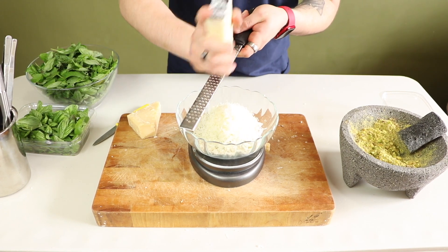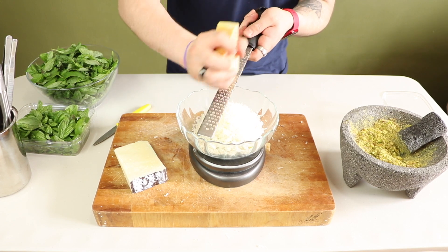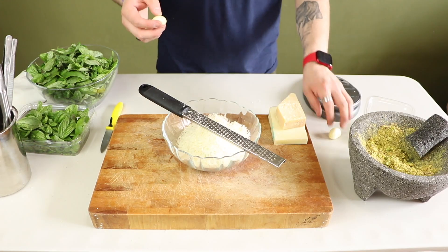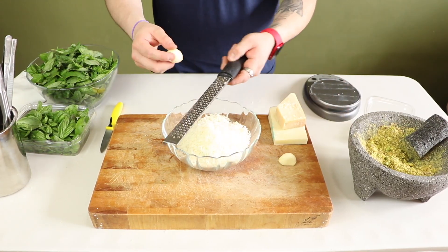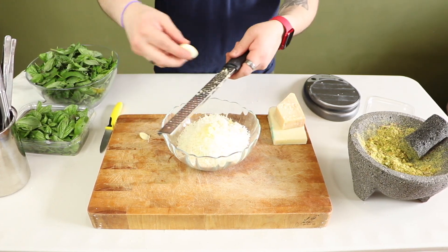I'm weighing 25 grams each of grated Pecorino Romano and grated Parmigiano Reggiano. I love grated garlic, so I am going to use two cloves, but if that's a little bit too much for you, one should be fine.